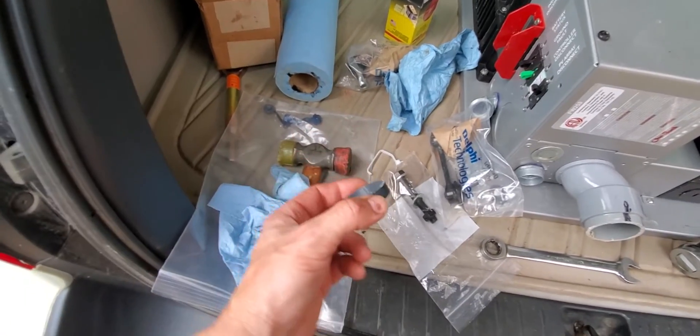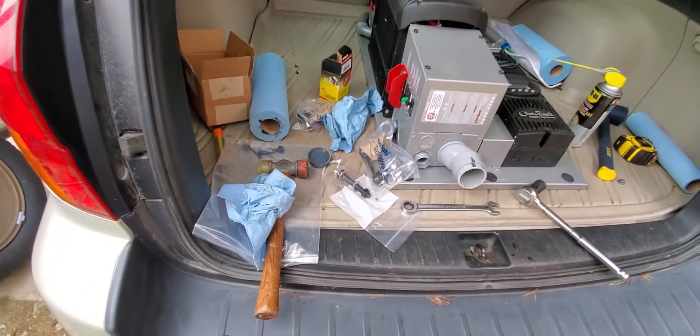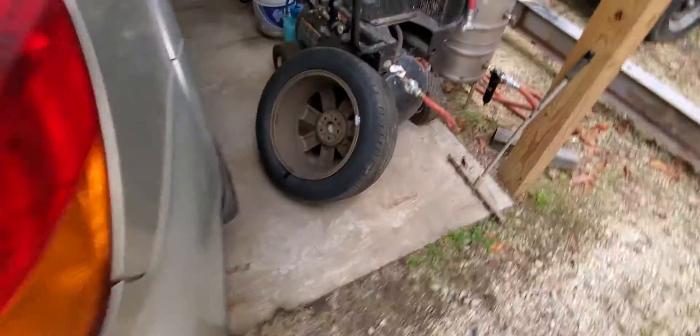Hopefully the seal will still work. I actually have an extra one — they're eight bucks a piece. It was really hard to get out with the seal puller; it was stuck in there real good. So the lesson learned: always lube the seal before installation.